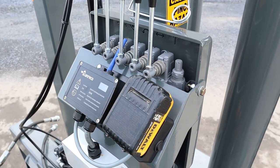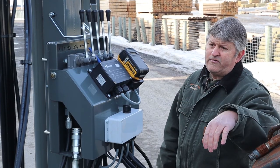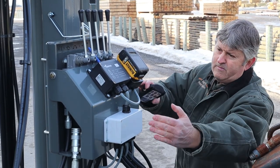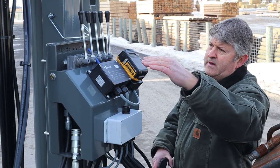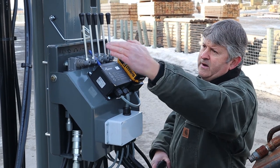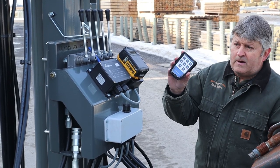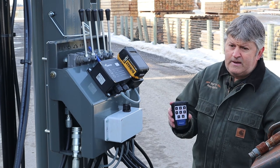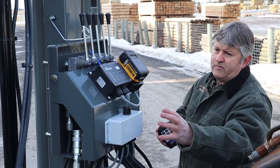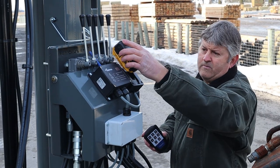What I want to show you now is the remote control on this machine, which comes standard. On our other machine it's an option, but you can also get it. We have the remote control valve bank here, which you can adjust up or down for your preference. You can operate it manually from here or from inside the machine. With this option, you do not need a plug to connect to your machine or tractor — everything is right here. It operates off a battery that clips in, which can be either a Dewalt or a Milwaukee.